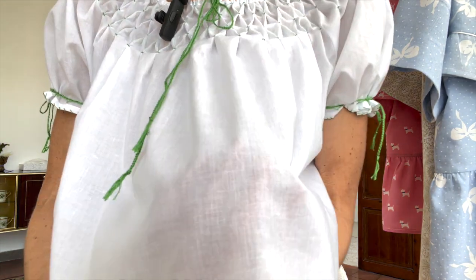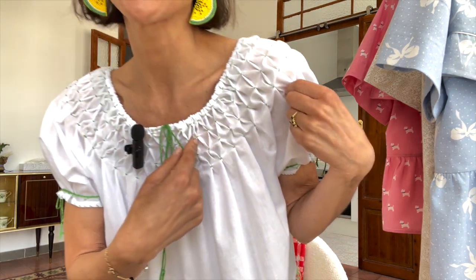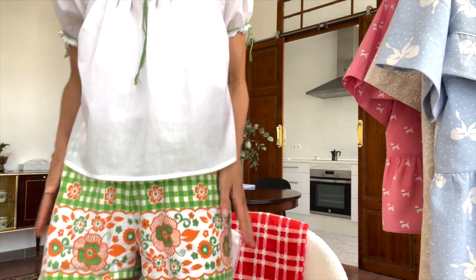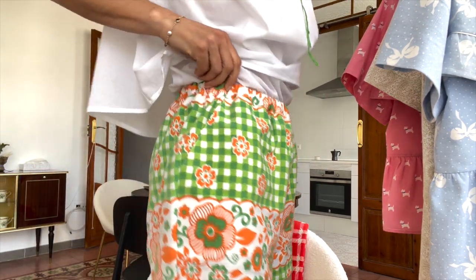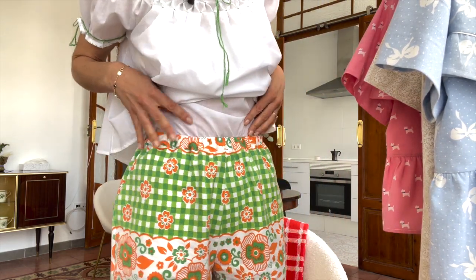Before I dive into more specifics of the pattern, I want to show you what I'm wearing because I literally just finished it. This is made out of a cotton voile from Minerva, and I did a pseudo-smocking detail around the neckline. This was actually an old tablecloth from one of my pattern haul videos, and I ended up making these little summer shorts with the pattern along the bottom and some pattern matching around the waist.